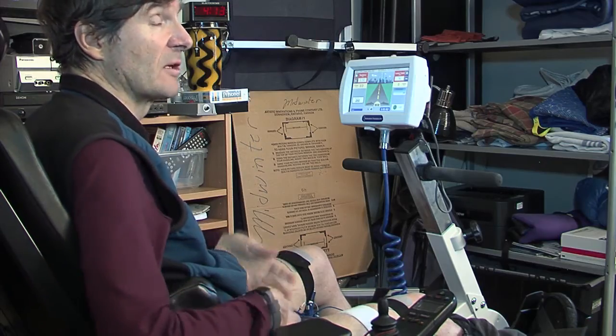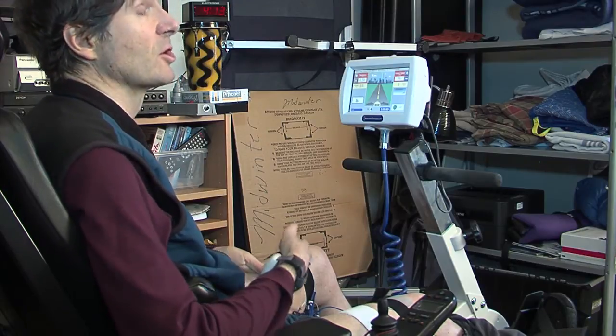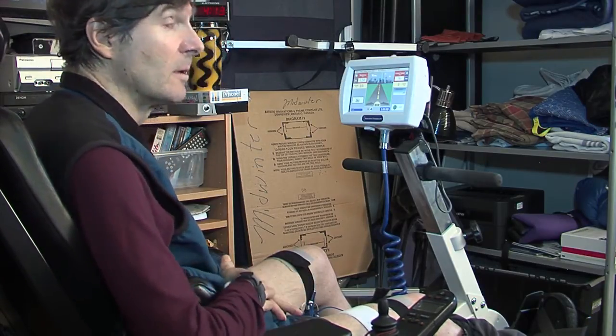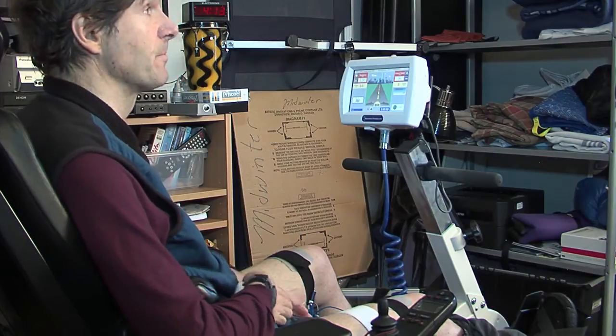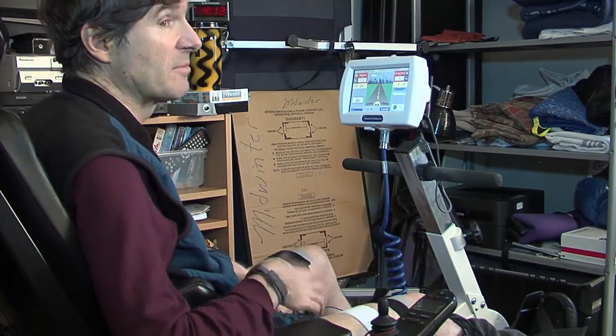This type of cycle can benefit people with a wide variety of neurological problems, ranging from complete spinal cord injury to incomplete spinal cord injury, multiple sclerosis, stroke, and other types of weakness.